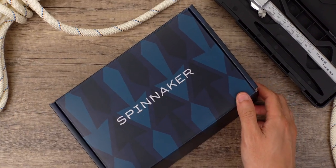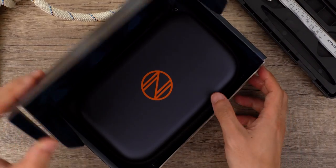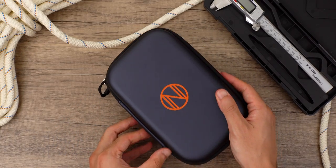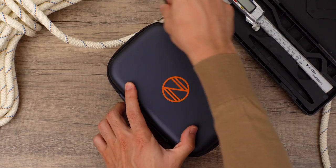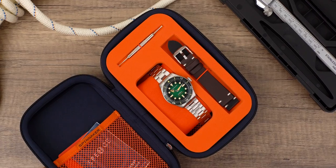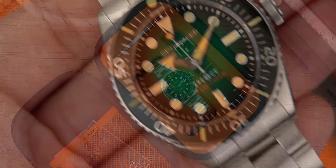In today's video, we're going to be unboxing and reviewing the Spinnaker Spence 300 Automatic. If you don't know about the brand yet, Spinnaker timepieces are specialized timepieces built with a sailing, diving, and nautical spirit. Spinnaker also focuses on deep sea dive watches that emphasize high performance and precision timekeeping.